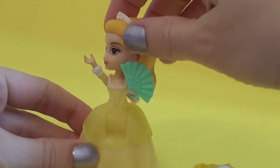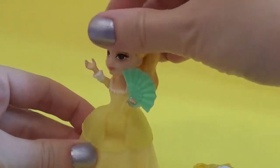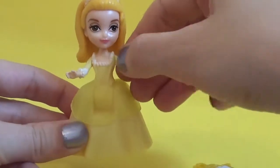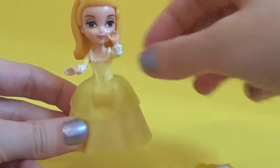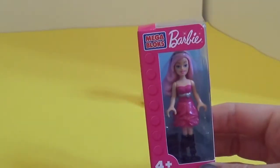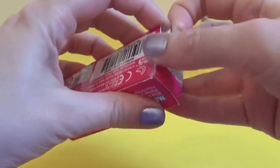Oh my, how beautiful does she look! Her head will move from right to left and all the way round, and she can also move her arms. Hey everybody, now let's take a look at Barbie Mega Bloks — let's see what's inside!